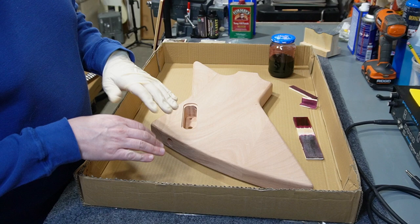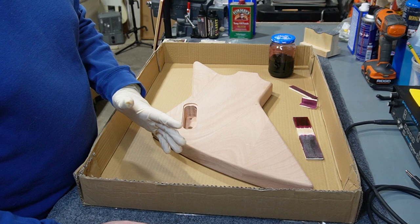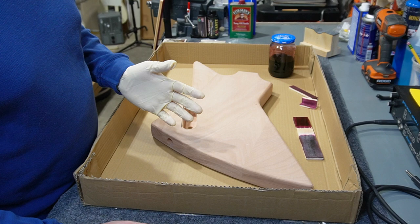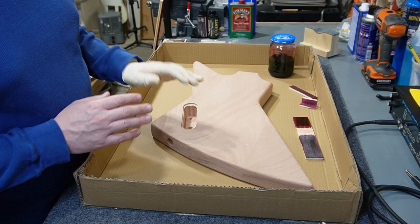I wasn't real happy with the way it finished out. I'm not exactly sure what it's going to be like finishing the entire guitar and trying to take it outside in the cold and how long I'd have to stand there for it to dry. On top of all that, I contacted the Solar Res support about an issue with my order. Anyway, I'm just not going to use it. I'll save it for another repair project - I've got that Telecaster with the divots in the finish.